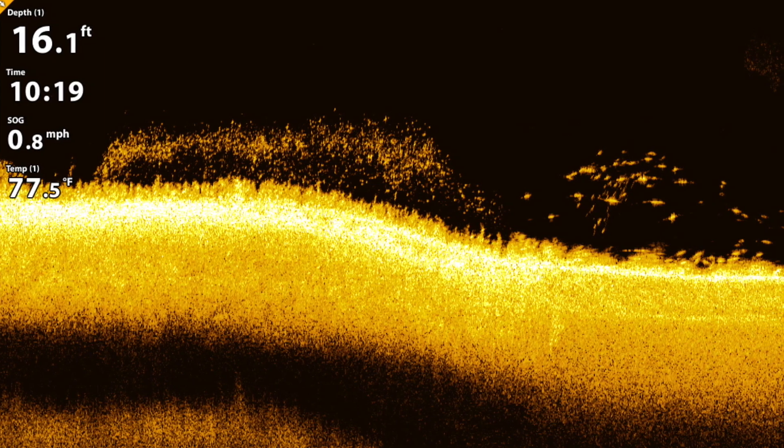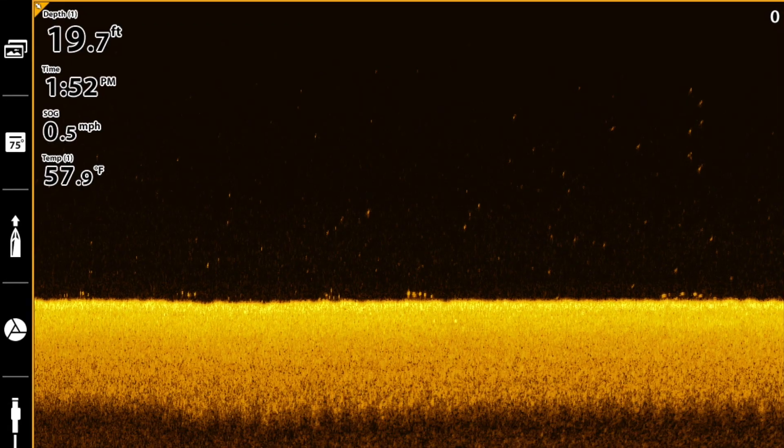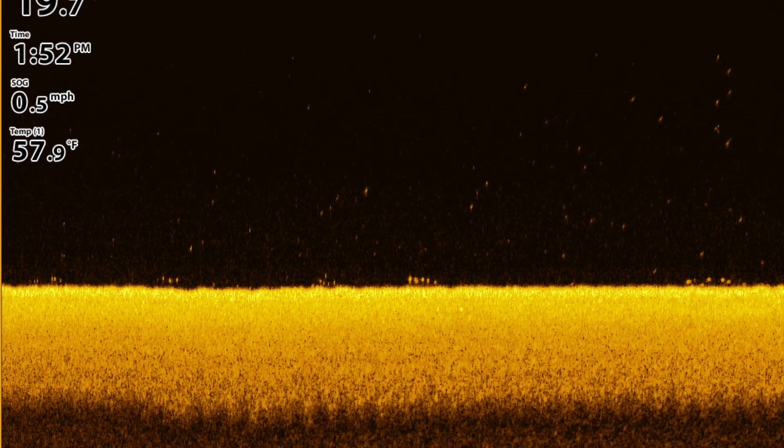Because of Mega Down Imaging's best-in-class resolution and target separation, it's easy for me to count fish in a school and to clearly see fish that are hugging the bottom.